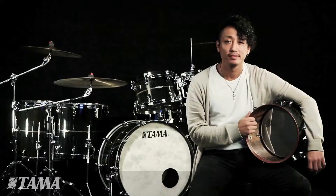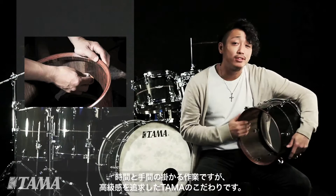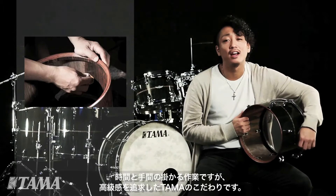If you look inside, everything is all hand-oiled finish. This is just really beautiful. This is totally time-consuming, but Tama people just take time, effort, and love into every Tama drum.